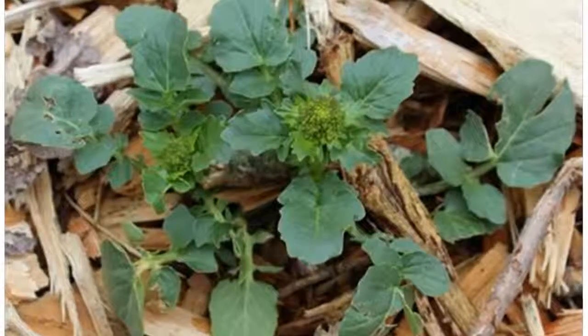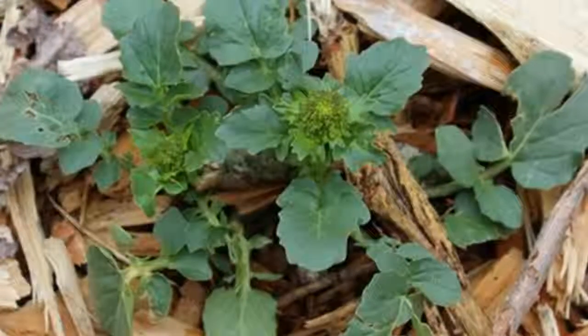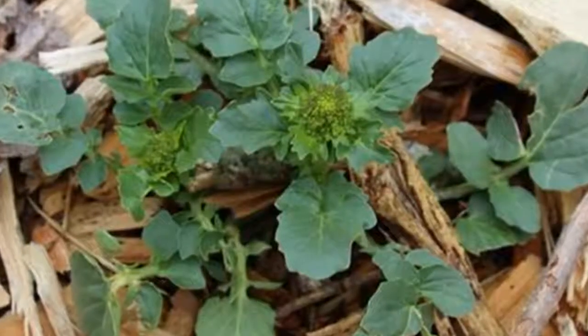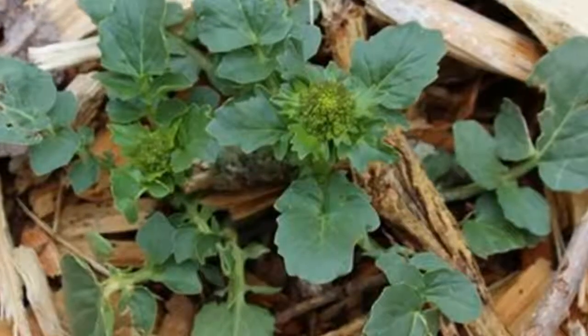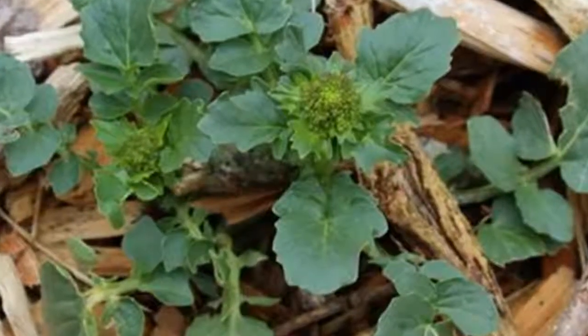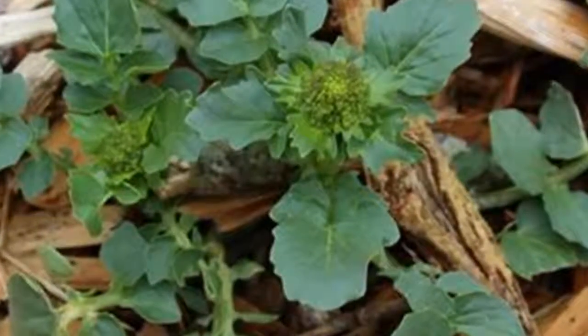A variety of insects, including ants, bees, and butterflies, harvest nectar and pollen from the flowers. Several butterfly and moth species use plants in the mustard family as food plants, laying their eggs on the leaves, which emerging caterpillars eat.